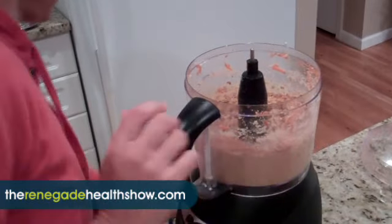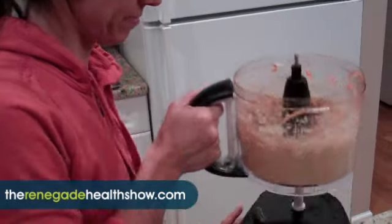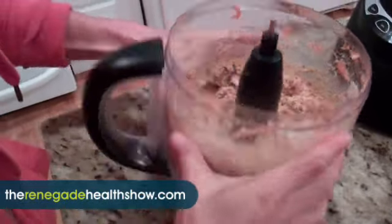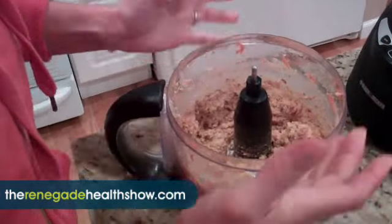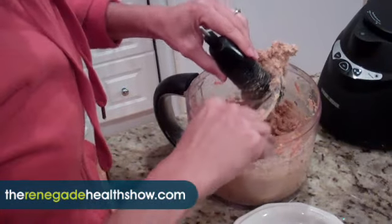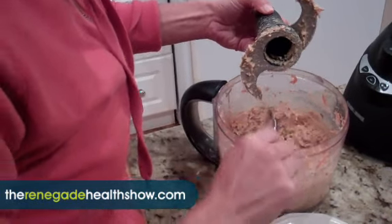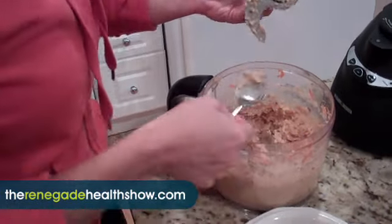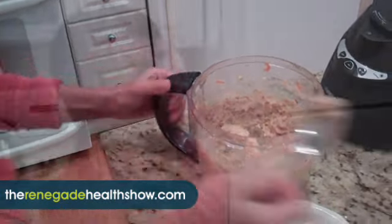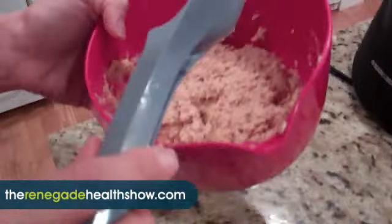We're going to unplug the food processor first, then take off the canister — or container, whatever you want to call it. I just put the stuff in there to mix it up manually since the food processor stopped working on me.